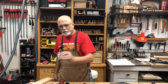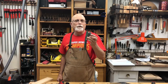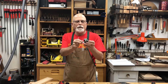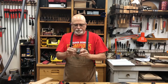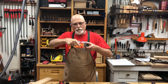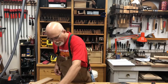Here's a Stanley butt gauge. These were made really just for marking the mortises for a hinge. It's got two little knives — it was really made for marking the width of the hinge and then the depth of the hinge. That's pretty much what they're dedicated for doing, but it is a marking gauge just like the other.